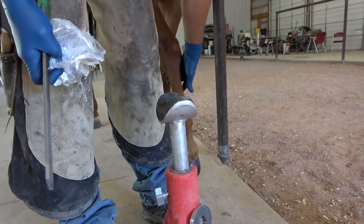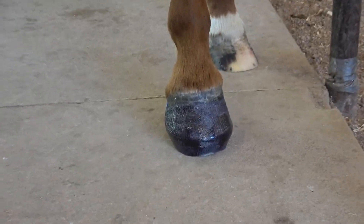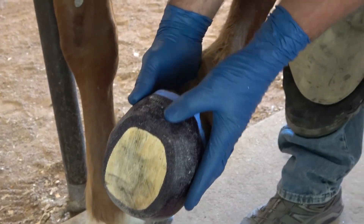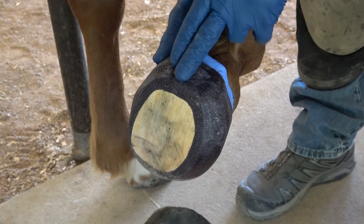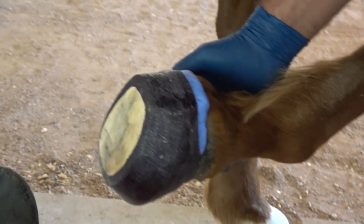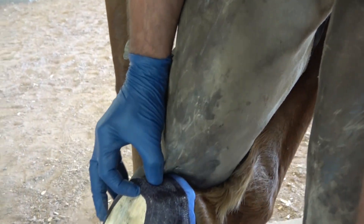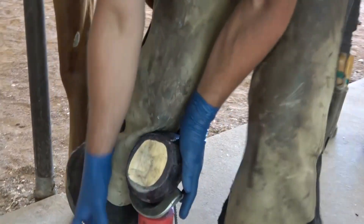One of the tools we all have as a farrier is a rasp, and I find this works really well for moving stretch wrap — I just file right through it. One of the things after we're done casting is that sometimes the material gets built up at the heel position, so I just want to soften this heel on the landing. What can often happen if we don't file this down is it'll wear the toe and this will not wear, creating an excessive wedge.